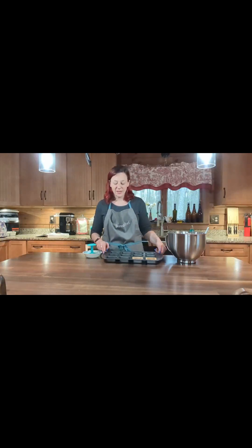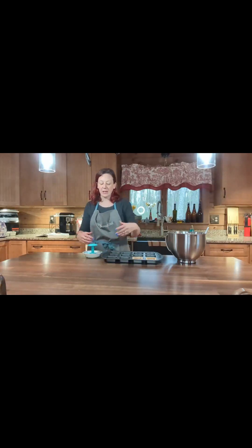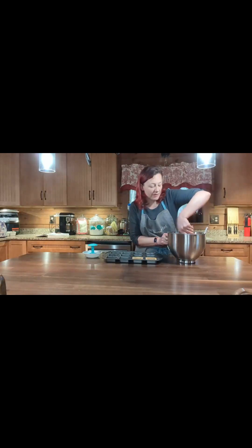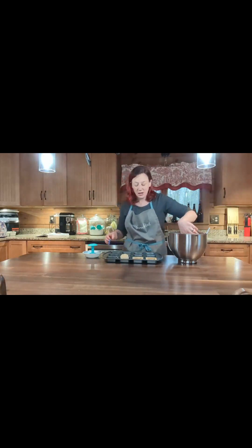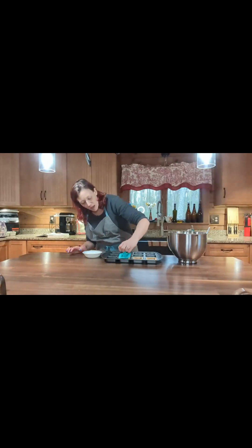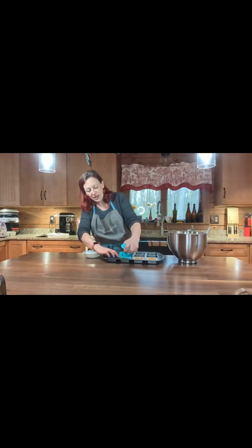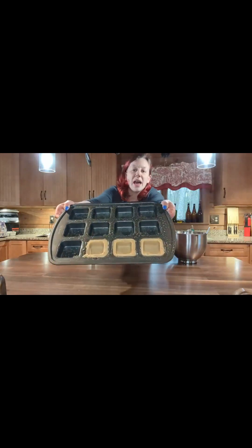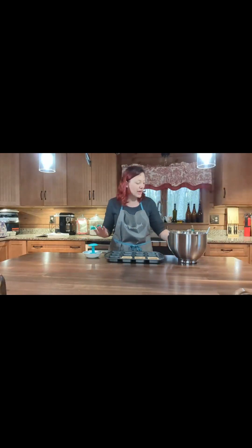I have my brownie pan — the individual size — and Pampered Chef's press tool. I put the press in a little bit of water so it doesn't stick. I sprayed down my brownie pan, and I'm taking a scoop of dough, putting it in, then pressing down and giving it a little wiggle to make these little divots in my brownie pan with the snickerdoodle dough. I'm going to continue to do that and fill it all up.